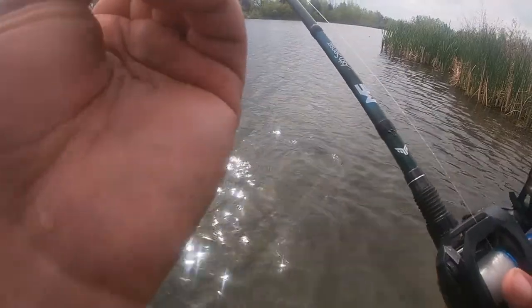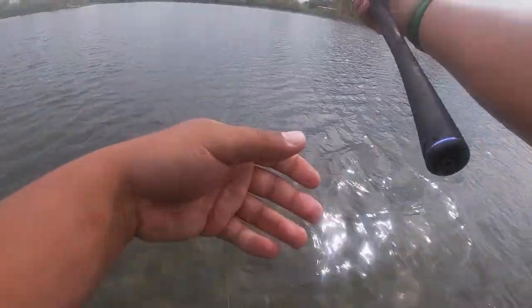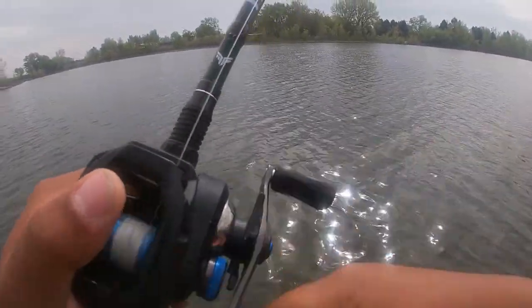I can tell you the hooks are sharp on these — although I don't know why I lost those two fish. Hooks are definitely sharp. I have stabbed myself twice and I am bleeding in both of the spots. Definitely some sharp hooks — I think they're Mustad hooks that they use on these.